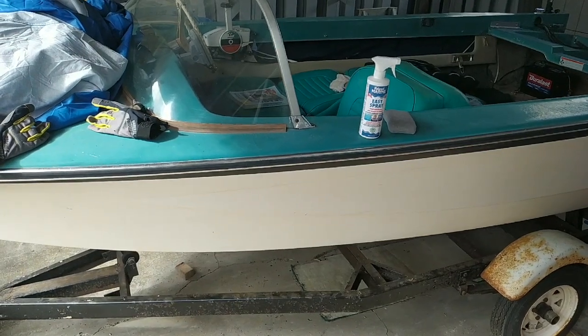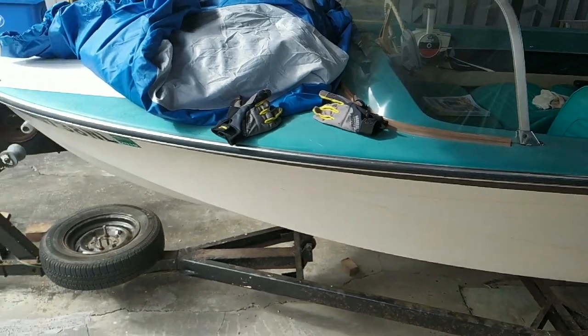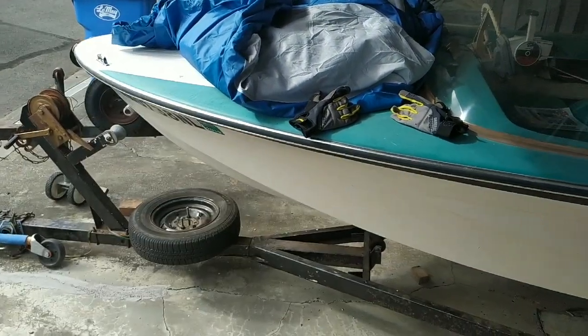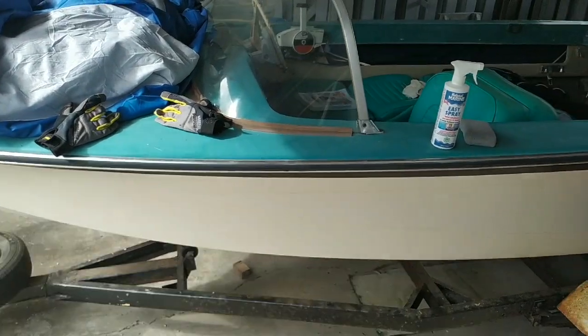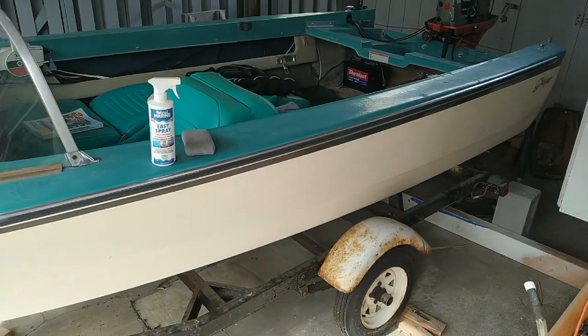Hi, this is Joe and welcome back to the Fab Lab. This is my roadkill boat. I've been doing some work here recently — I did some videos of rebuilding the transom, so we got the boat back together.